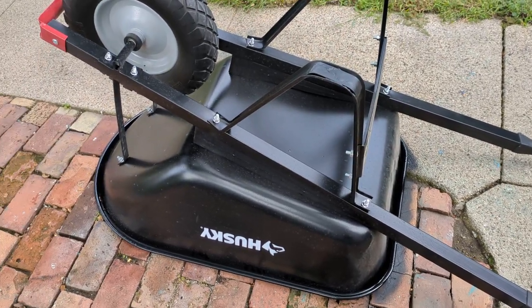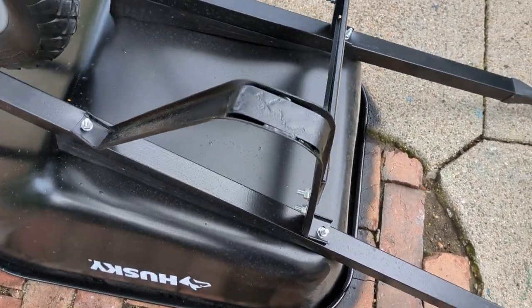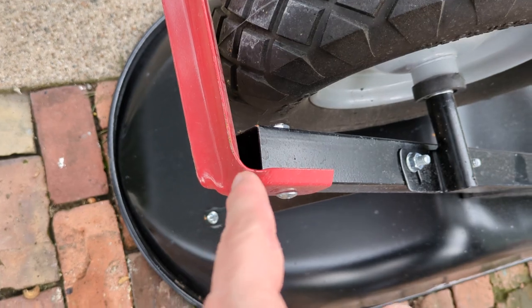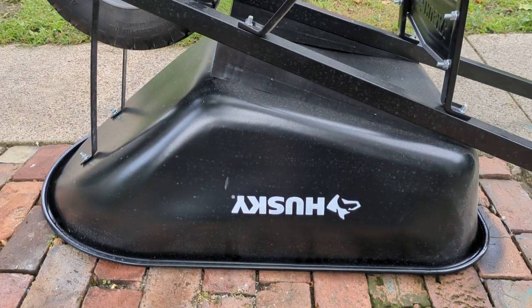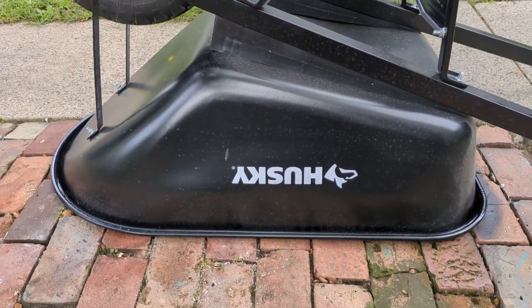I used my Menards rebate money, so I paid nothing for it — for all the Menards rebate haters. I put some of that liner on the bottom, and I'm going to get it on the front, then spray the inside of the bed with it and see if I can max out the longevity of the wheelbarrow.